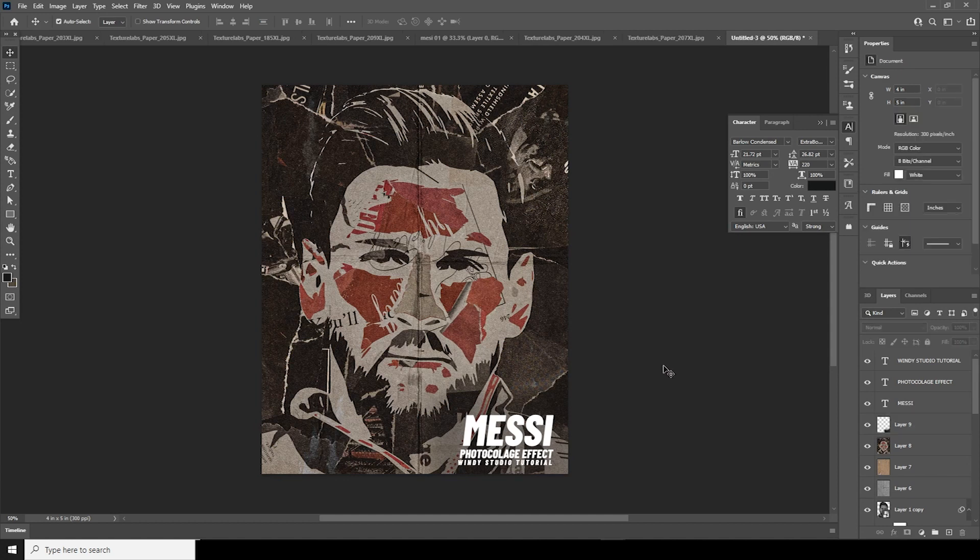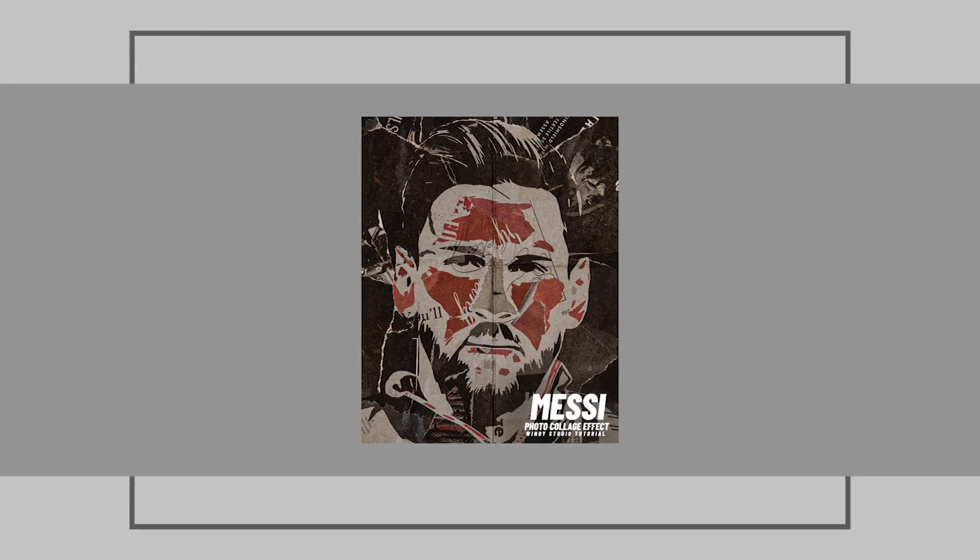That's the final result and I hope you guys learned something new from this tutorial. If you want the PSD file, it's available on my Patreon. If you're new to this channel, please do subscribe, and finally I'd like to thank all of my Patreon supporters — you guys are awesome, thank you!